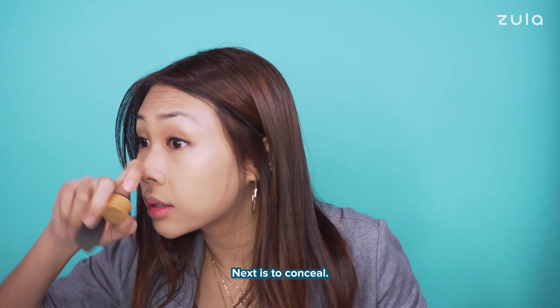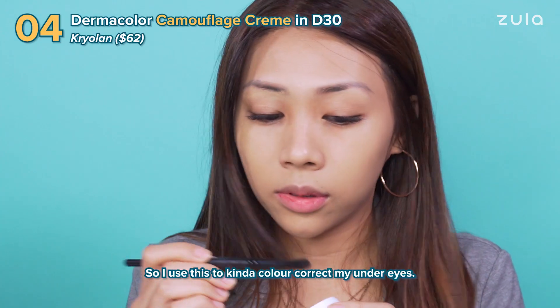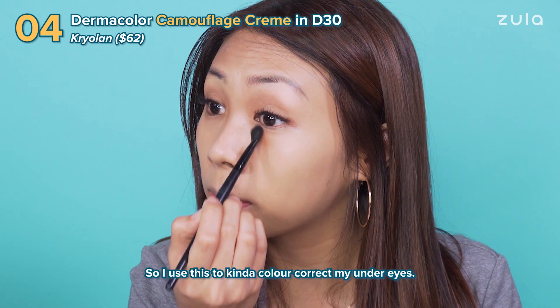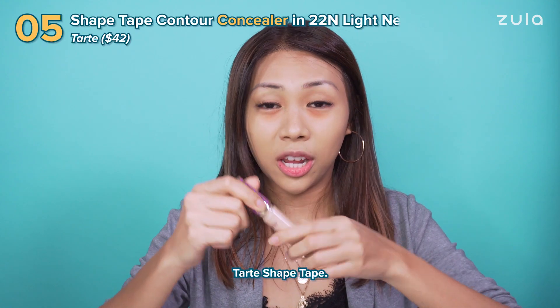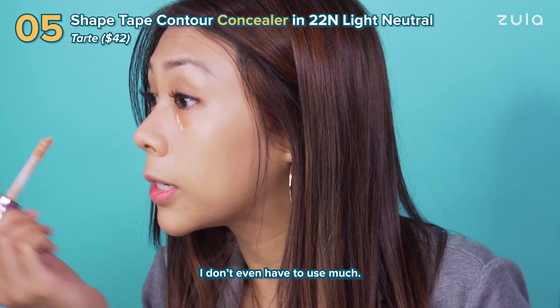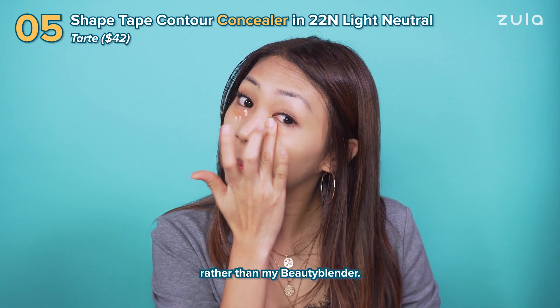Next is to conceal. Get this orange colour corrected. So I use this to kind of colour correct my under eyes and then I use the Tarte Shape Tape. I don't even have to use much and I like to use my finger rather than my Beauty Blender.